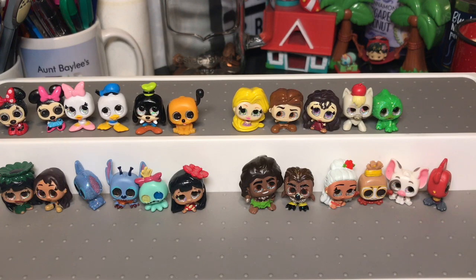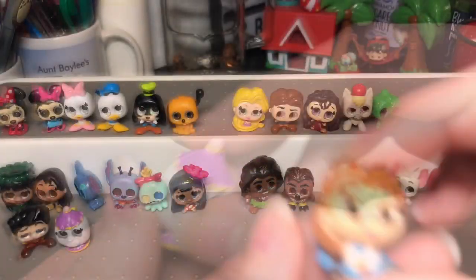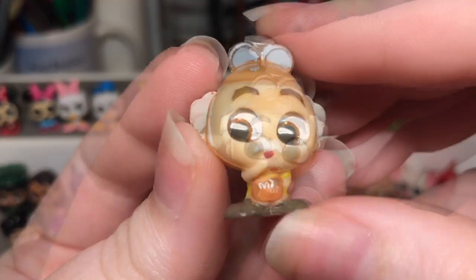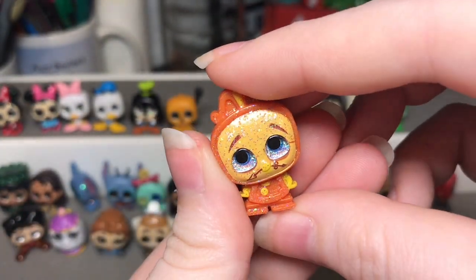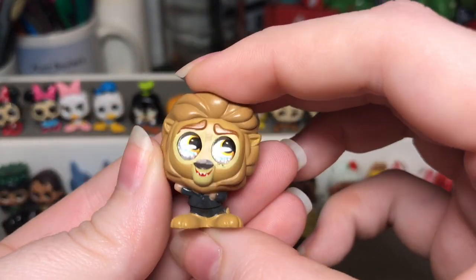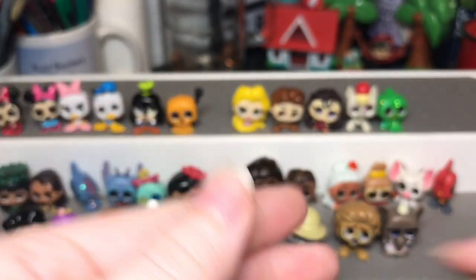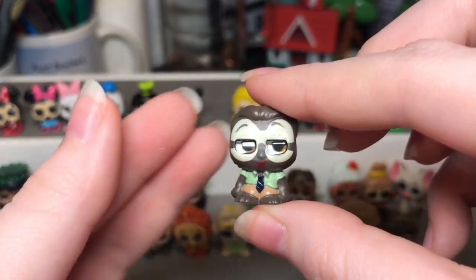Now we're starting the Beauty and the Beast section. We have Gaston, Mrs. Potts from series one, and Belle in the blue dress — I really like how big her bow is. We have Maurice with his tools in his front pocket, Wardrobe which is super cute, and lastly Cogsworth who is an ultra rare. Next we have Zootopia — we have Judy Hopps in her farmer outfit with her hat and ears folded down, then Mayor Lionheart, Jumbo who looks really nice, Nick Wilde who is an ultra rare, and Flash who is my favorite — he is so freaking cute.